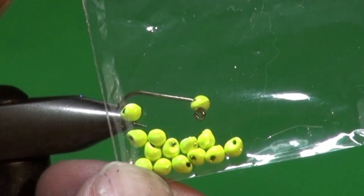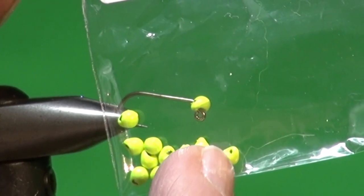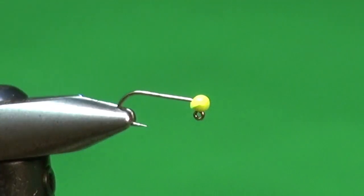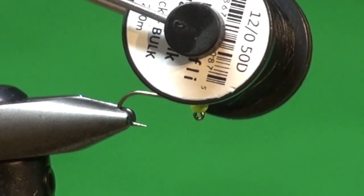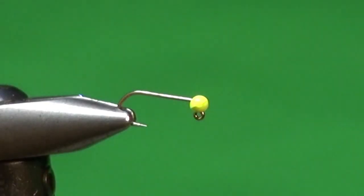The bead is 7/64ths in chartreuse. You can see the teardrop shape — the concave side of the bead is placed towards the hook eye so it hangs over. When we tie this onto our leader using a clinch knot, this fly will hang horizontally. Now we're going to start our tying thread — I'm using some black Semperfly NanoSilk, 12/0 black, strong stuff.